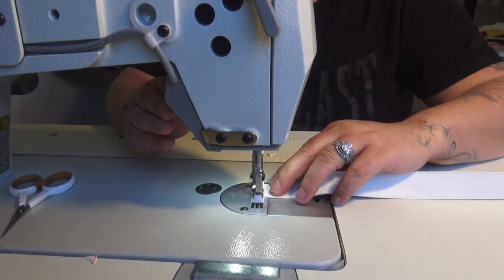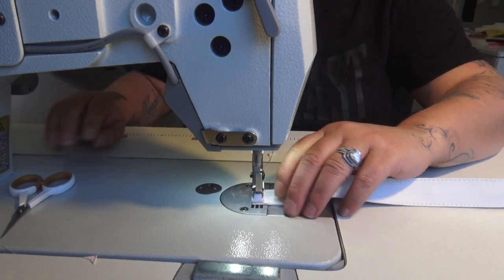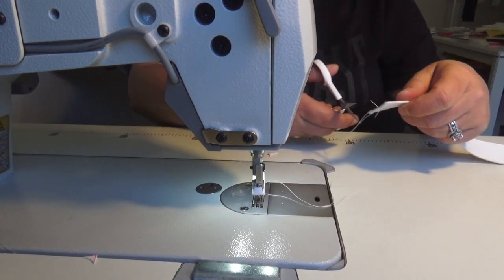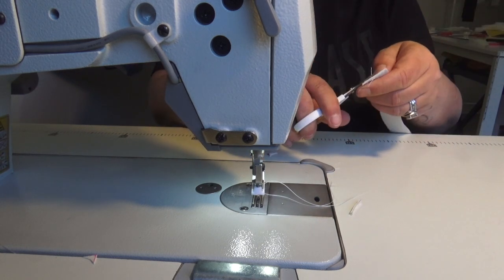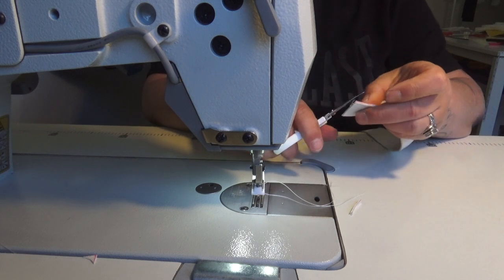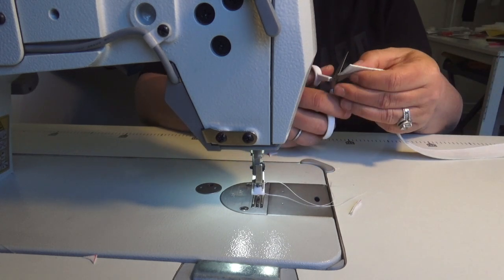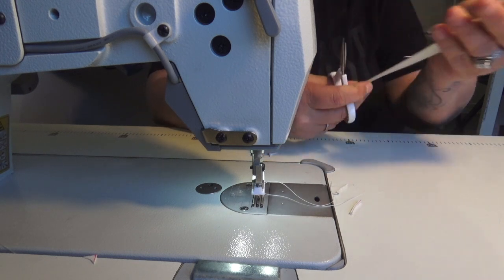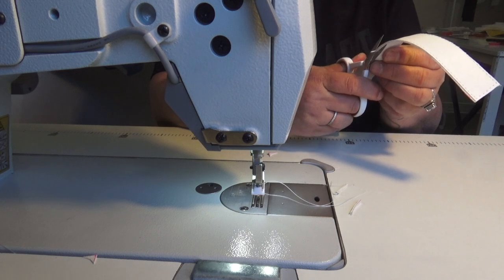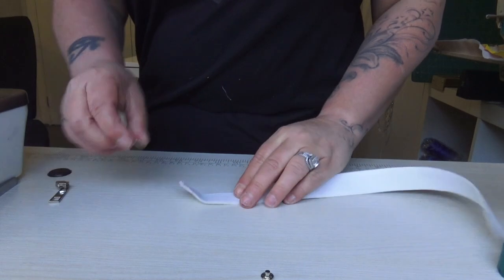Pivot again, and this time we're going to lock in those stitches with backstitch. Now I'm just going to trim off that edge. Look at them — pretty! And there we have our strap.